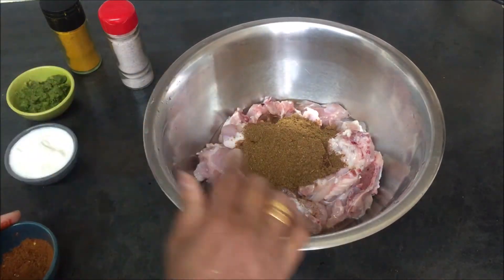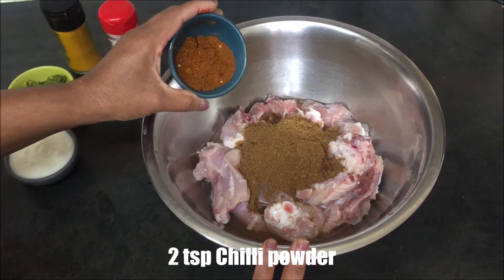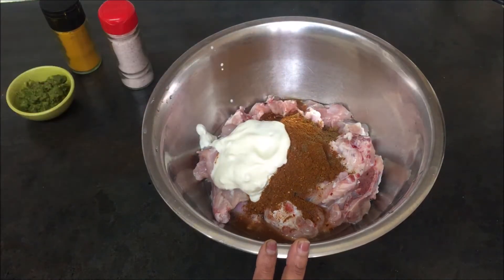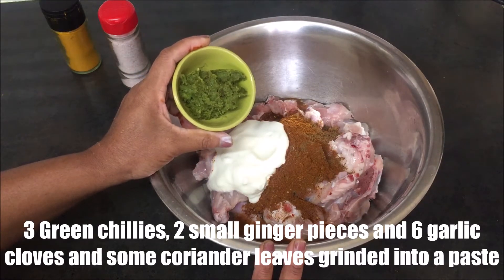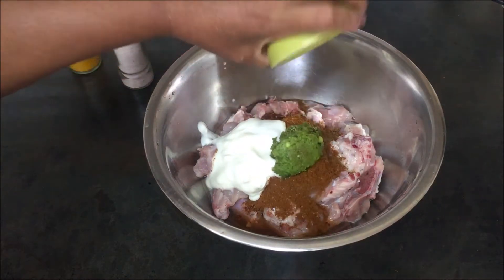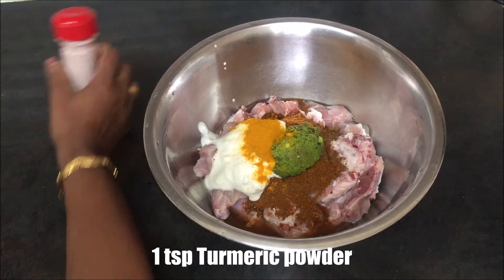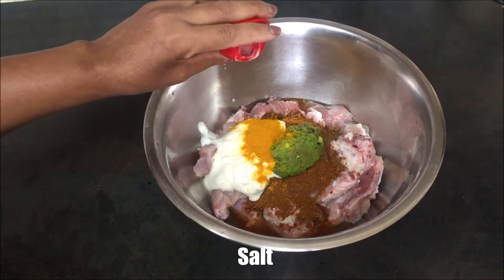Do not add 1-2 tablespoons of sugar. Add 2 tablespoons of olive oil. Add 1 teaspoon of pepper.